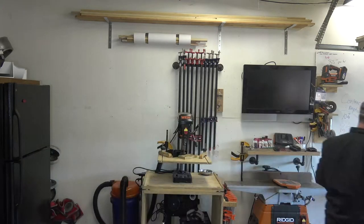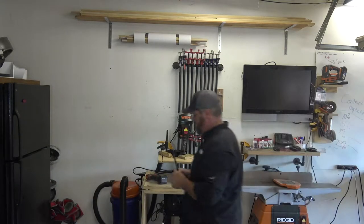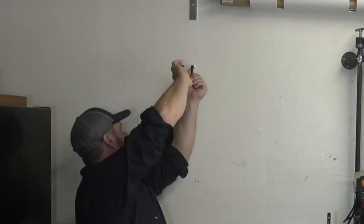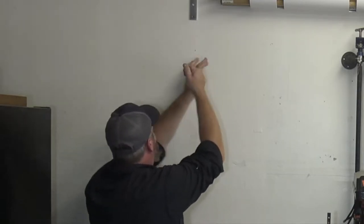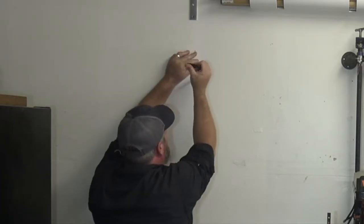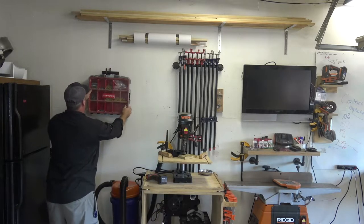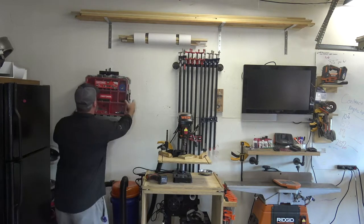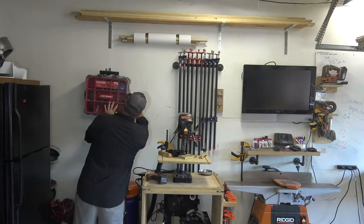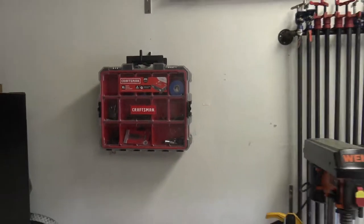The first thing here is I'm going to mark where I want my bits and bobs box to go, and then I'll just grab a drill bit just slightly smaller than the actual bracket. Then I'll just screw this bracket in. I am really happy that these are going to be up off the ground. These boxes actually clip together. That was easy enough — just installing a quick three dollar bracket. Those get up and off the floor.